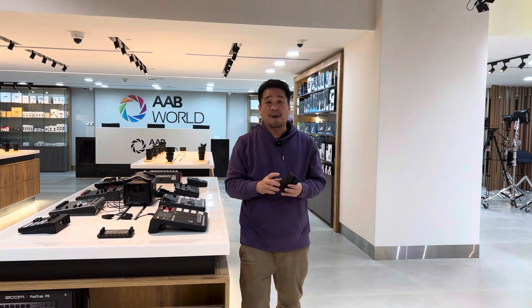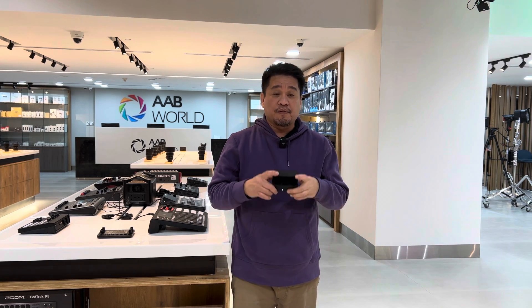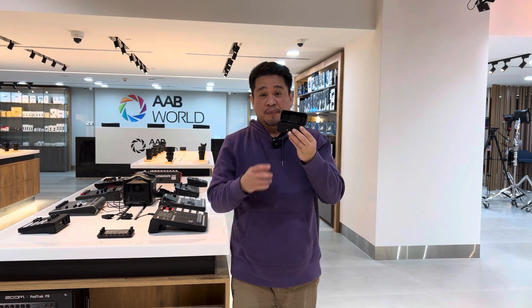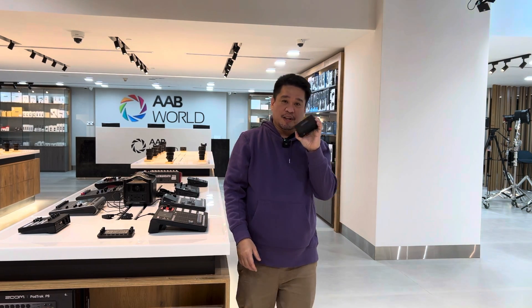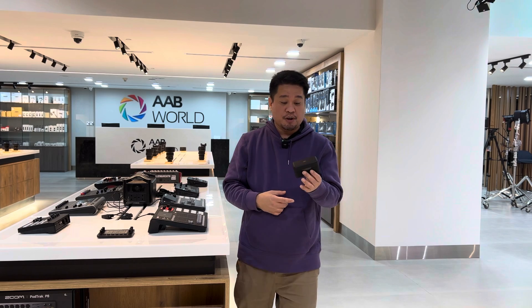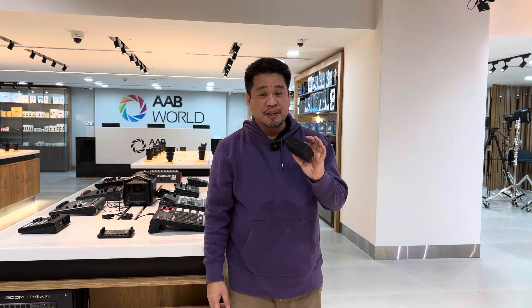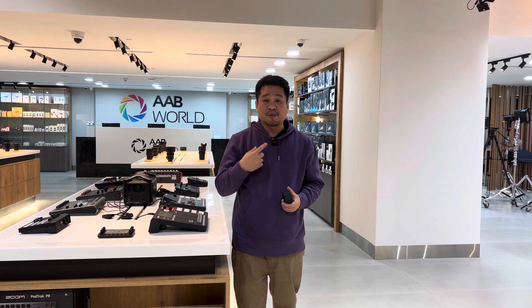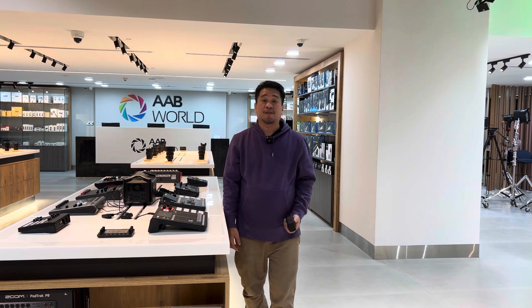If you're searching for a pocket-size wireless microphone, this is it. The case is not just a carrying case — it's also a charging case. You get two wireless microphones in that one charging case. It supports both Android and iOS, includes USB-C and lightning connectors, and the transmitter has built-in memory for recording, making it both a microphone and a recorder.